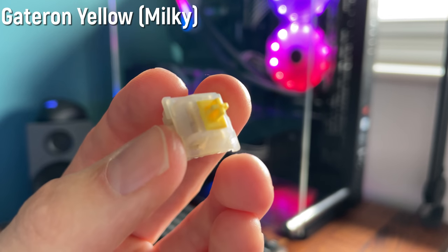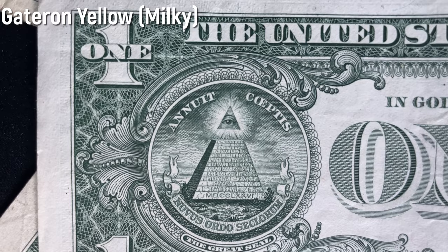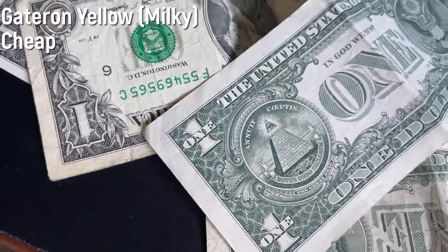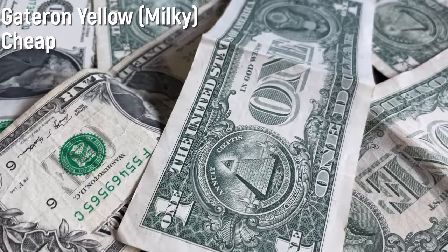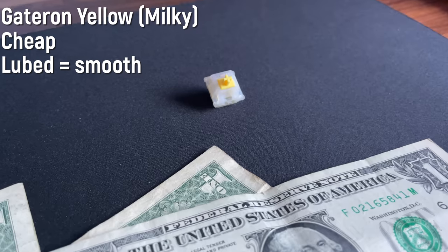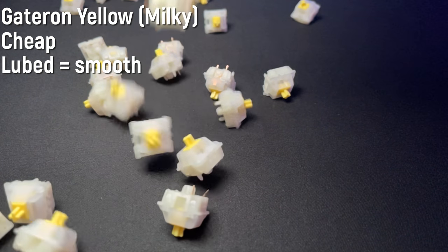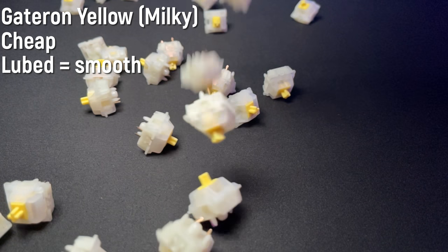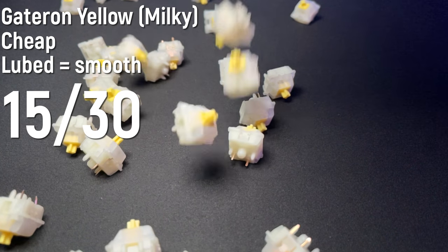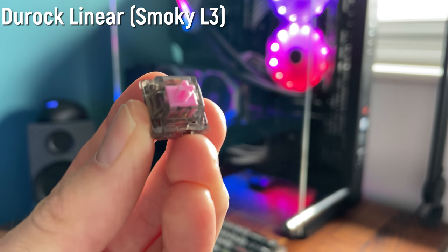Best place to start, both for this video and if you're just getting into custom keyboards, is the Gateron Yellow. I've got the Milky variant — the other variants are extremely similar so don't worry about that. It is hands down the best budget switch you're gonna find. It's extremely smooth when you lube it, overall a very good switch, and it's a good basis to compare other switches off of. I give this a 15 out of 30. Also it's dirt cheap and it's not basic like a Cherry switch.